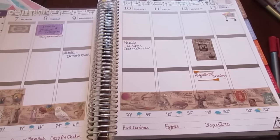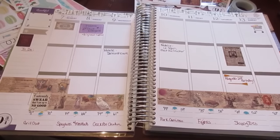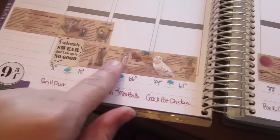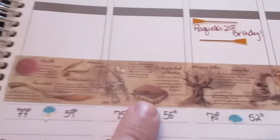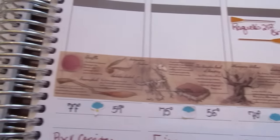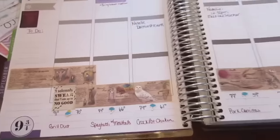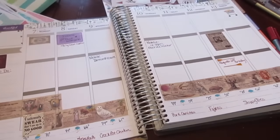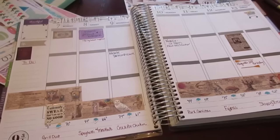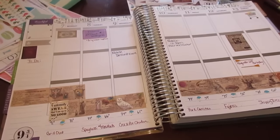Hopefully you guys enjoyed my first plan with me video. I was just really excited about this theme — I thought back to Hogwarts, and I just got this washi tape so I really wanted to use it. It really is a beautiful washi tape if you are able to find it and if you're into Harry Potter and Hogwarts. That is it for my first plan with me video. It's Isabella's back to school week, so hopefully it should be a great week and we'll have lots of day-in-the-life videos coming up for you later on. Thanks so much for watching and have a great day!